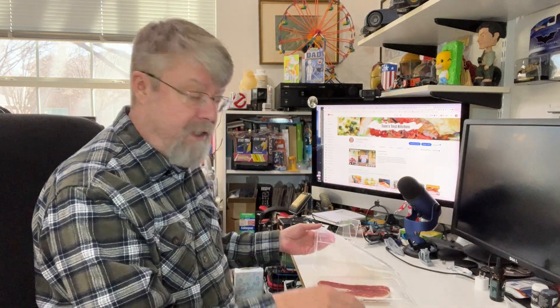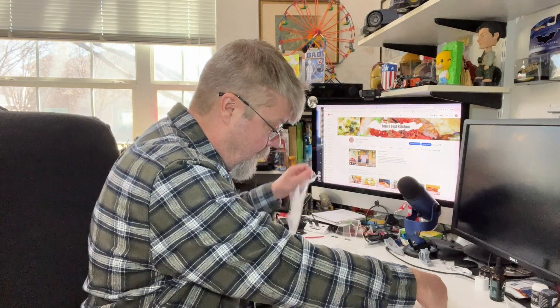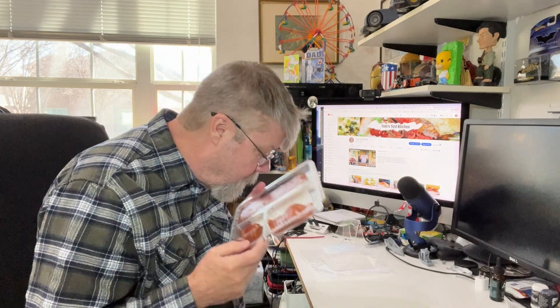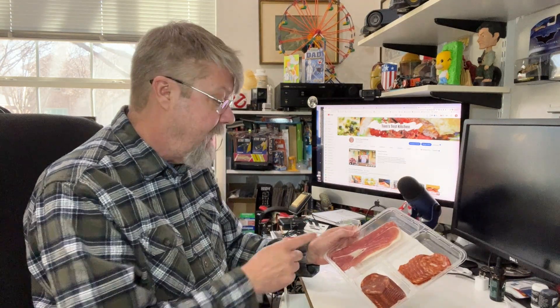Okay, came off nice and clean. That was an easy open. Mmm, it all smells wonderful. Okay, I'm going to start with the ham. Let's give this ham a taste.